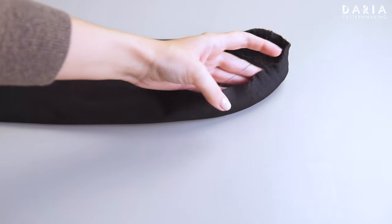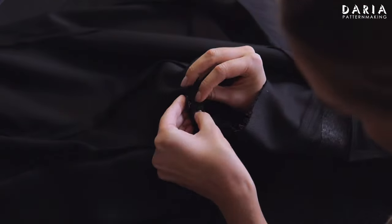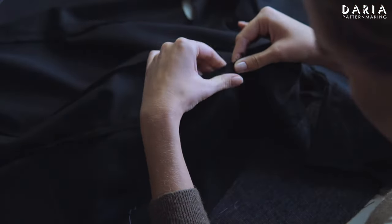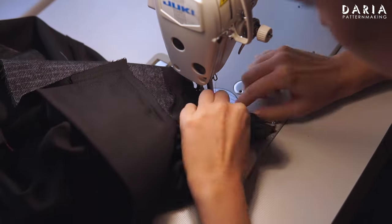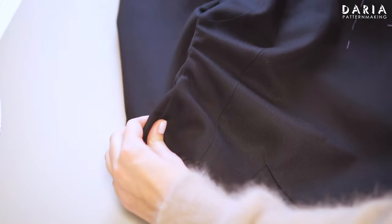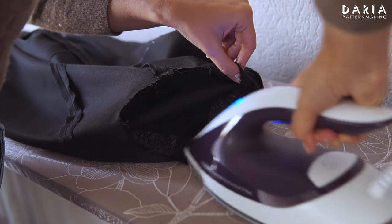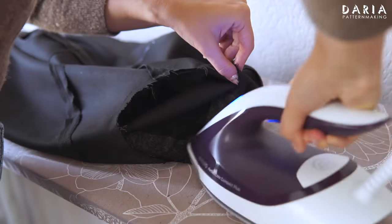The edge of the sleeve cap may remain slightly wavy. Insert the sleeve into the armhole right sides together, matching the notches, and stitch from the body side. The stitch line should sit right between the gathering stitch lines. Remove the gathering stitch lines. Looking from the wrong side, press the seam flat using the tip of the iron on the upper section of the sleeve cap only — it's important not to press the entire armhole, just the top section.